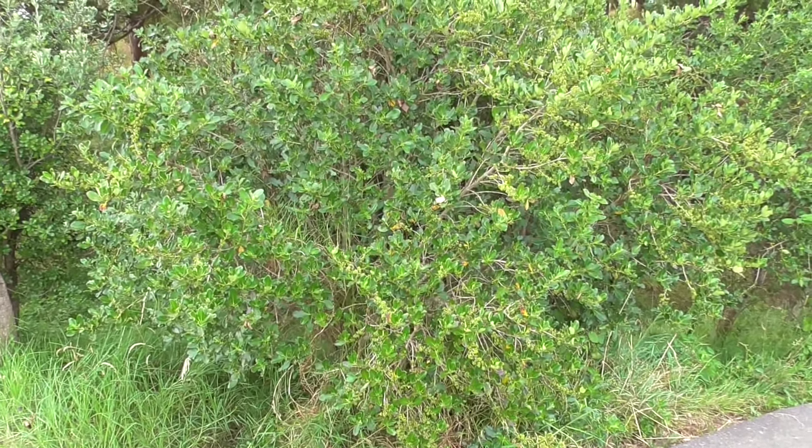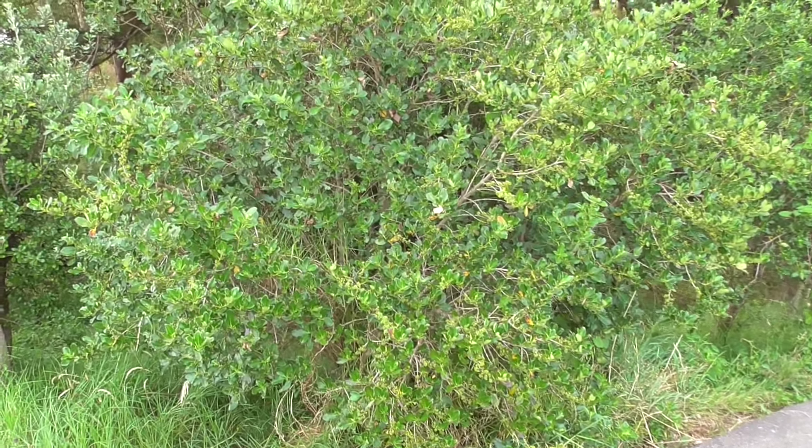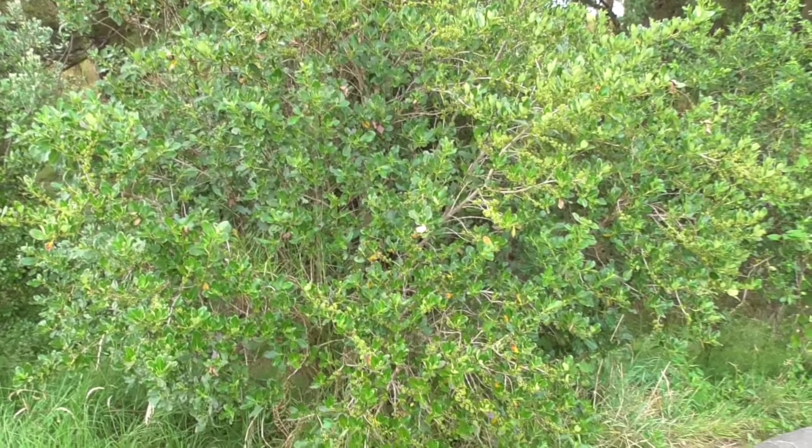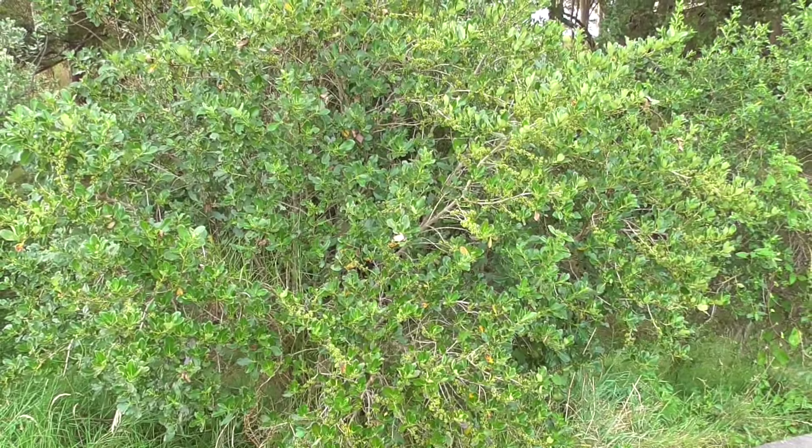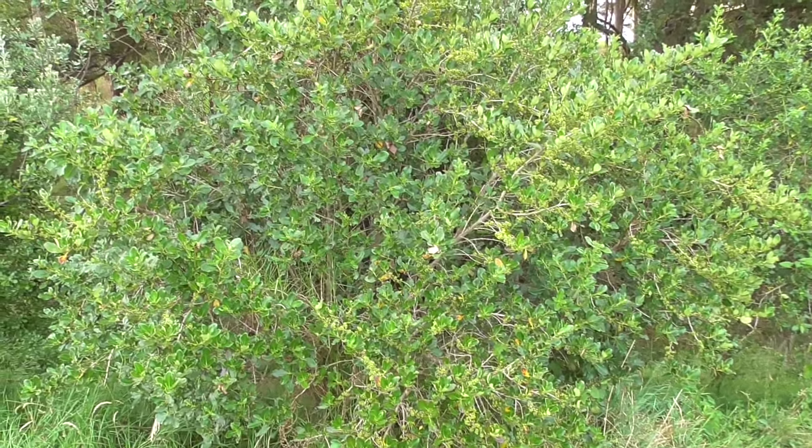Anyway, we'll move on to the next tree or shrub. Like, subscribe and share, and please make comments. If you've got any questions at all just ask me and I'll do my best to help you. Thank you for coming along, cheers.